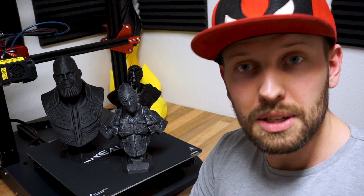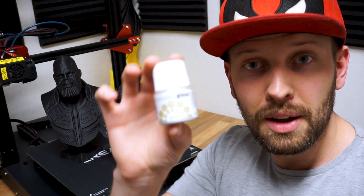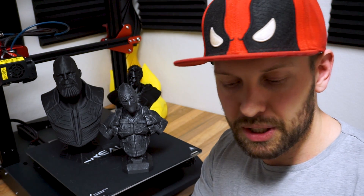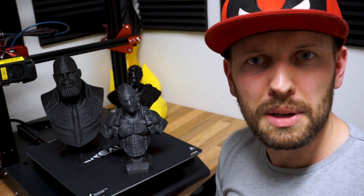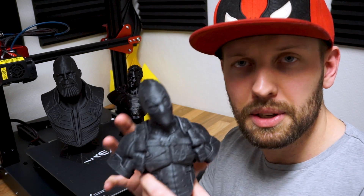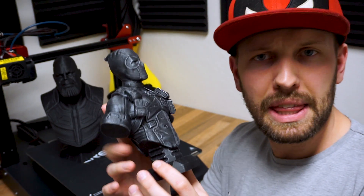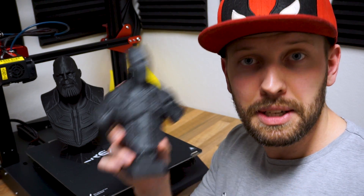I learned this method like two years ago. You're going to need a couple of things: use your favorite brand of silver paint, a piece of paper to dry off the brush onto, and a brush. I'm using a number 12. The Deadpool character I made looks a lot like metal, though I think I can do better. I want to show you how to do it cheaply.